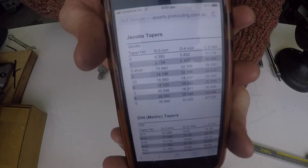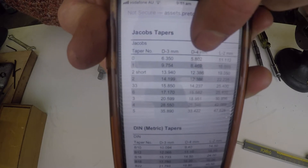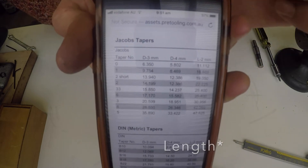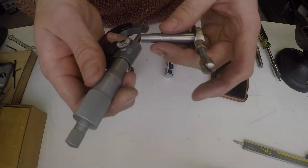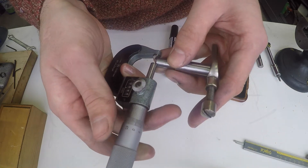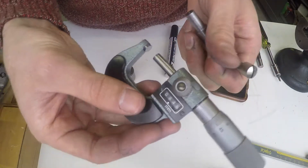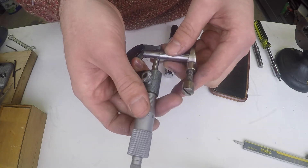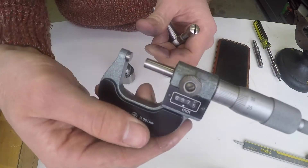Alright, so if we look at our Jacobs taper chart — Jacobs taper number one — the large diameter is 9.754mm and the smaller is 8.469mm over a distance of 16.669mm, which is the distance I've made my shank. So if we take a micrometer and measure the small end of the taper, we've ended up with 8.45mm — I'm happy with that. And on the larger end, we ended up with 9.75 and a half.